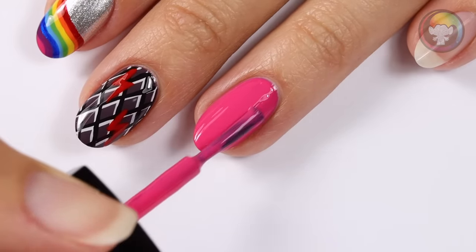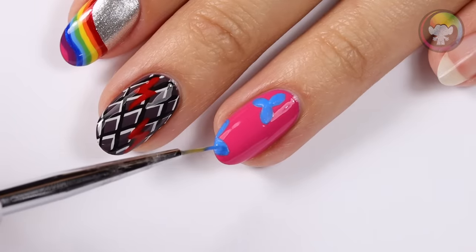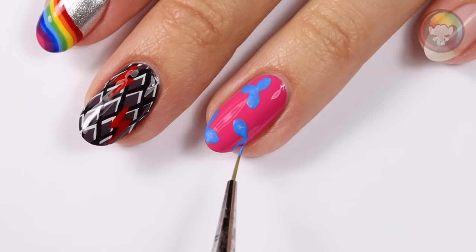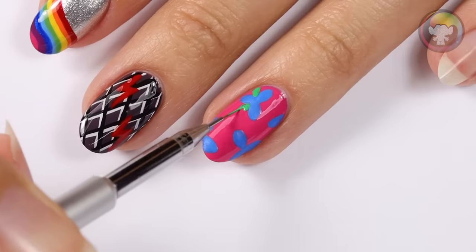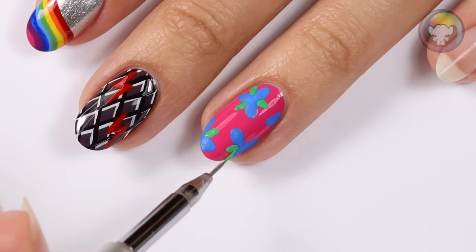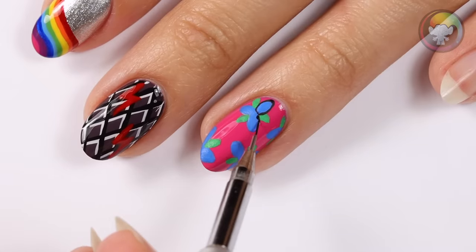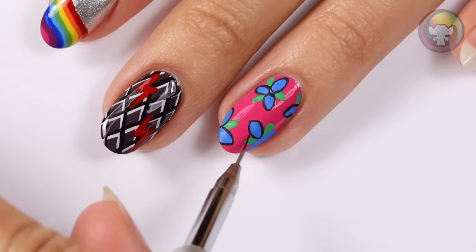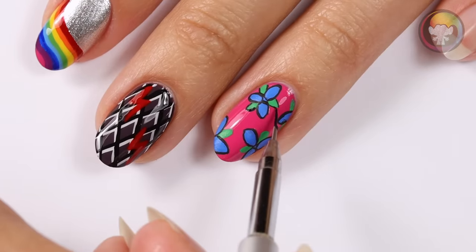This next design is inspired by Poppy's pretty flowers. I'm going to apply a pink for the base color, then I'll be creating petals with a blue color to shape multiple flowers across the entire nail. With the green I'm going to create little leaves in between the flower petals. I'll be using a black to outline the petals first, then the leaves. A fun hack is to use acrylic crafting paint for details like this, since it's a lot easier to work with.